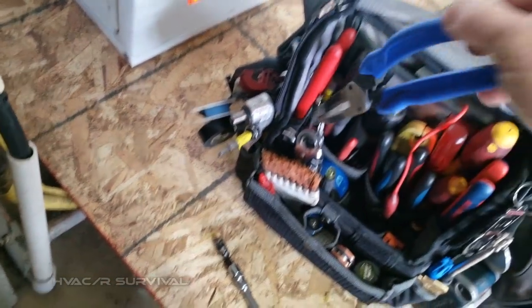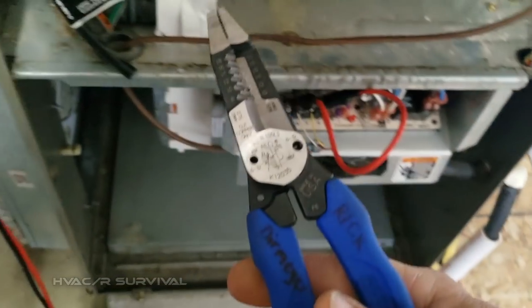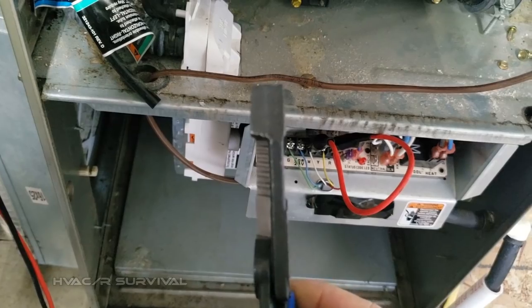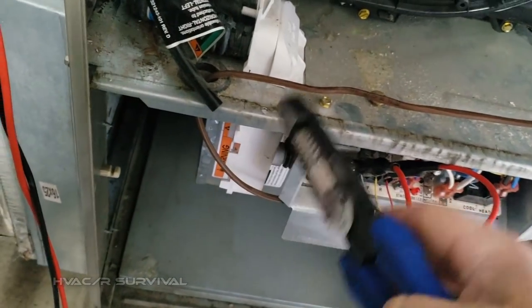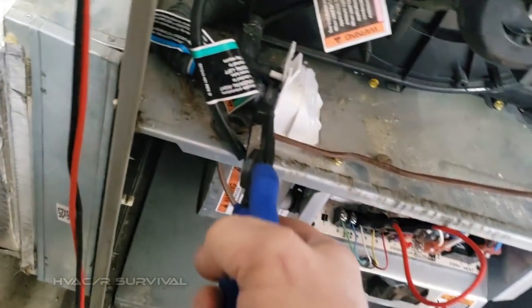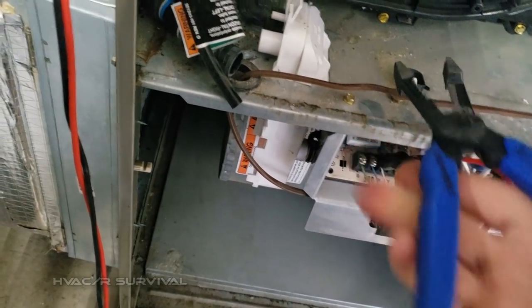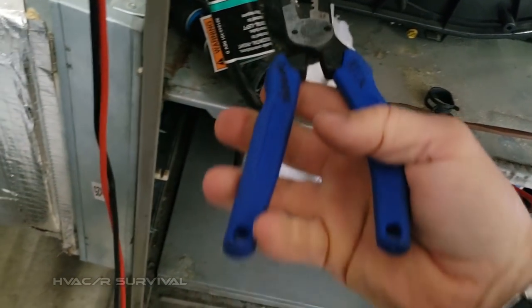Getting my new Klein combo strippers — I like these a lot better than the Milwaukees because they've got a real gripper on the front. I'm just about guaranteed it — look at that, off it comes and no water. So let's go to the next one — no water there either, so we're good.